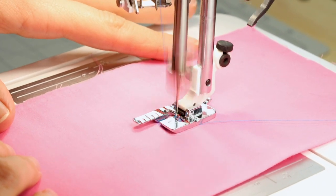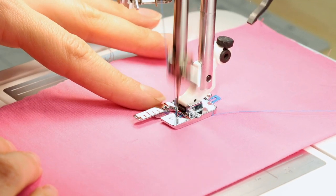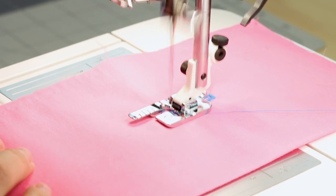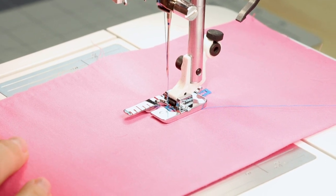It's not going to know where to stop, so when I get to the other vertical line, I'm going to stop, hit the reverse arrow one more time, and now it's going to give me my last bar tack. And that is it — just hit the cut button and pull it out.